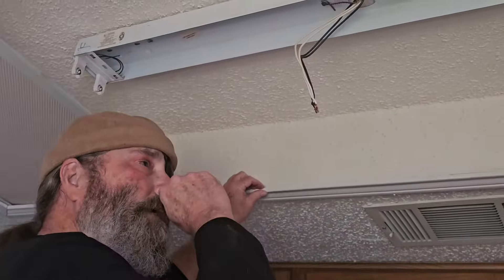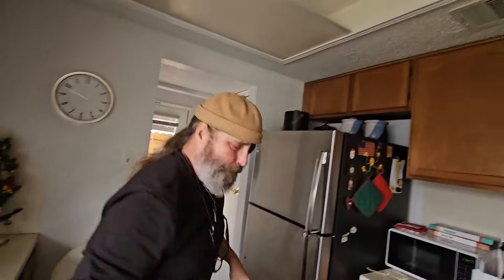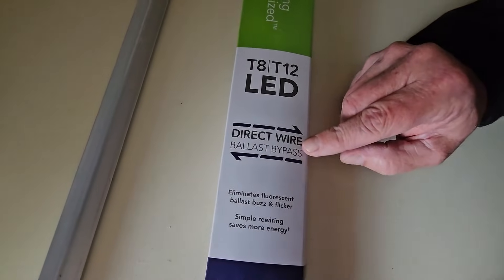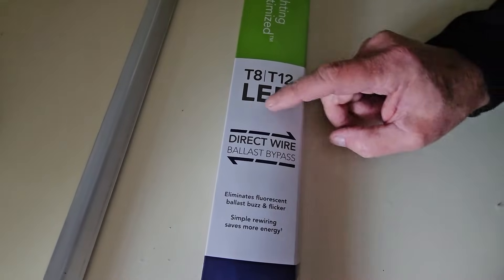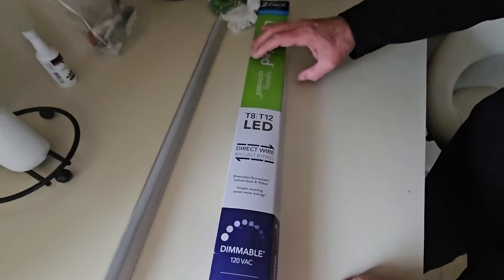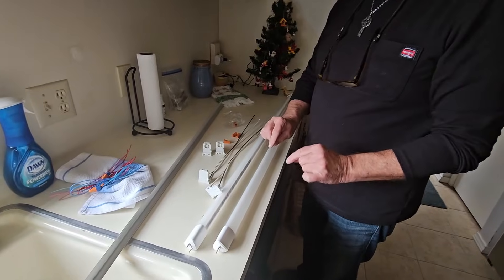Now we're ready to put in the LED receptacles. One thing I want to show you on the box: up here it says 'direct wire.' So if you're going to do a ballast bypass, you want to use direct wire. You can get LED tubes that will work with the magnetic or electronic ballast, but the idea here is to take the ballast out of the equation to lower your bills. Make sure you read the instructions, because sometimes the power goes all the way through, and sometimes it's only at one end — in this case, it's only at the one end.